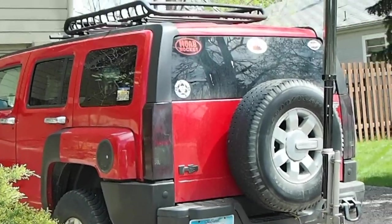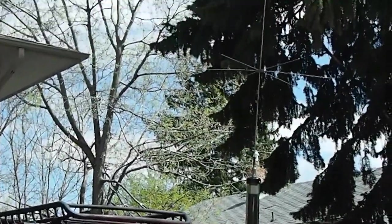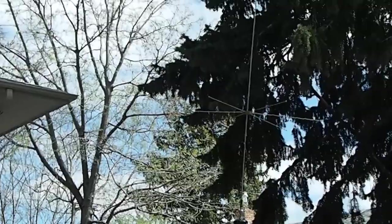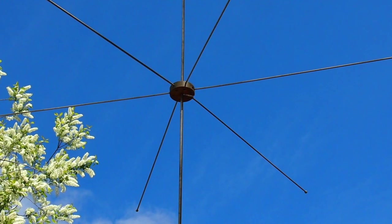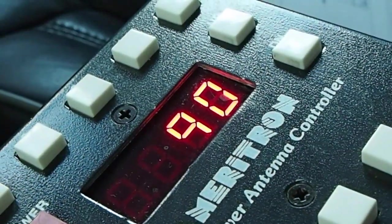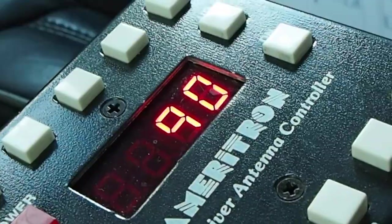Hi, welcome to Ham Radio K0PIR on my YouTube channel. Today I'm going to be using the Icom 7000 to do an SWR graph on the Tar Heel 200A. I've had this Tar Heel for a little while and I wanted to check the bandwidth I was getting on 40 and 80 meters.